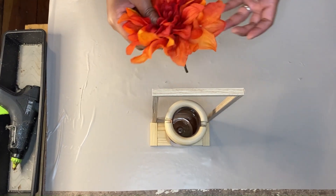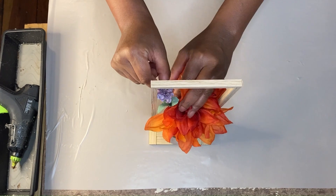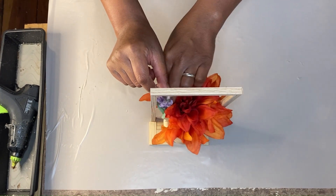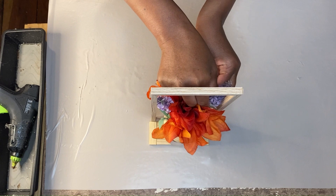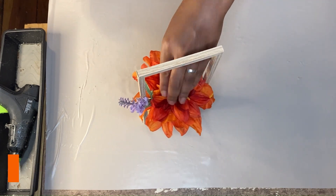Once I get my bottle secured, I just go ahead and add some florals and she is done. The floral choice I did — I told you guys I'm mixing the purples and the oranges this fall season. So that is what I did and I think she came out lovely.